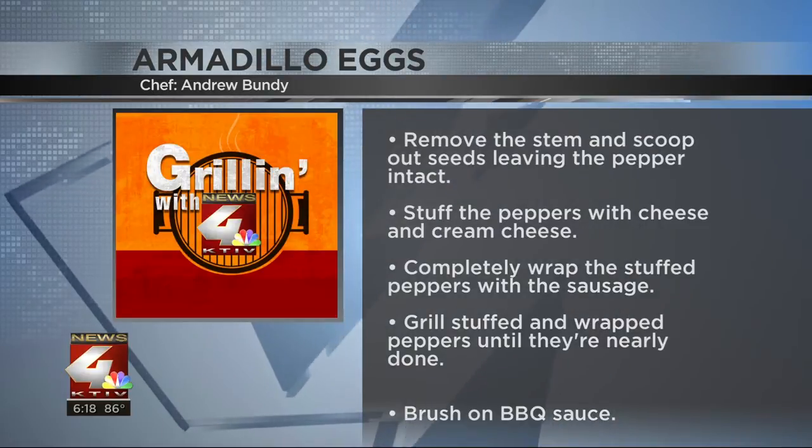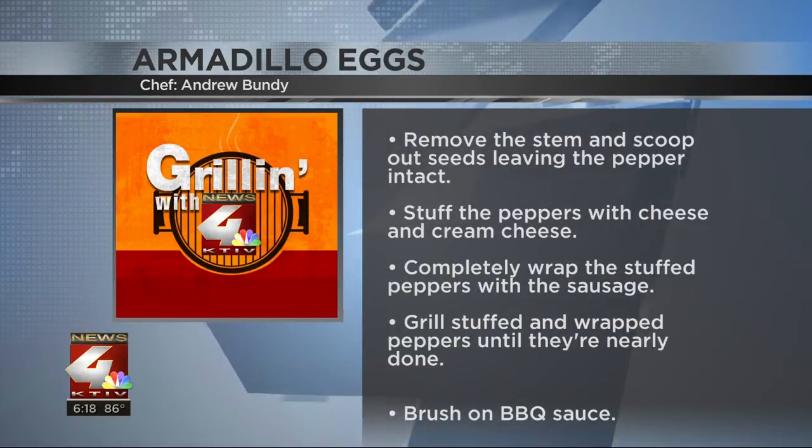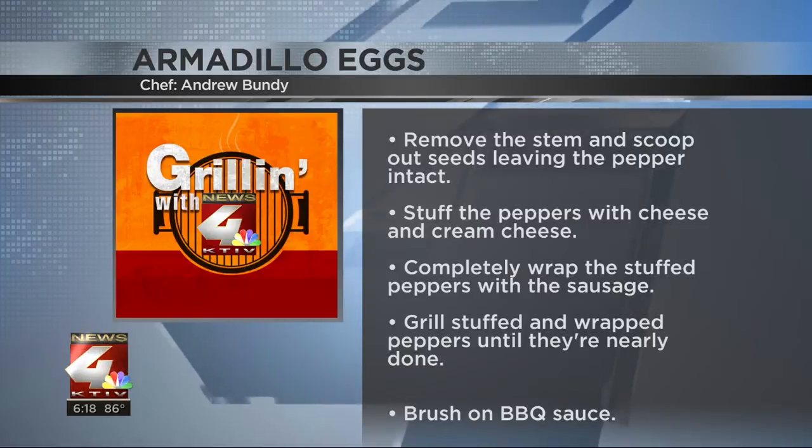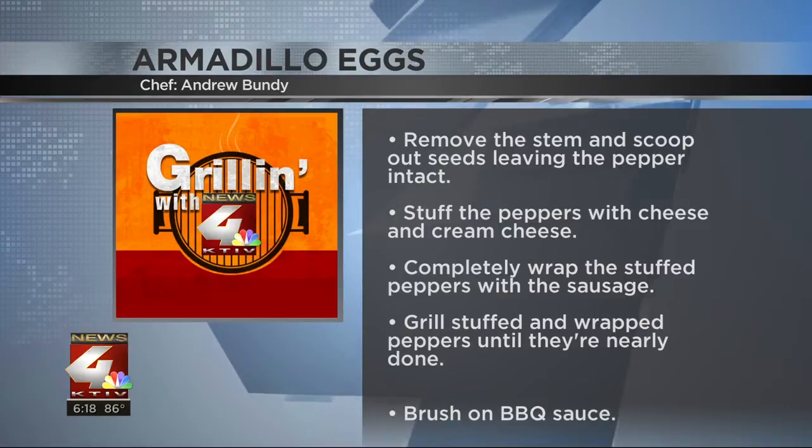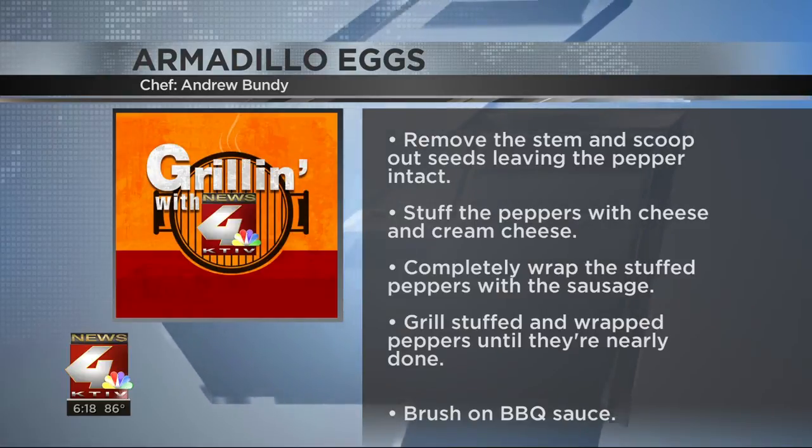Grill that stuffed wrapped pepper until the sausage is just about done, and then toss on some of your favorite barbecue sauce and finish cooking to get the sauce nice and caramelized for that extra pop of flavor.